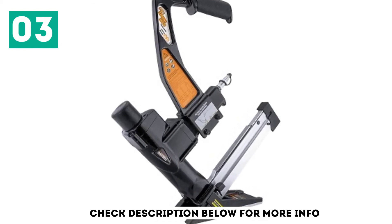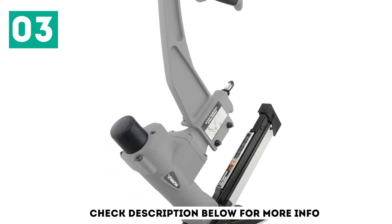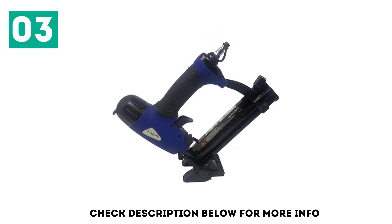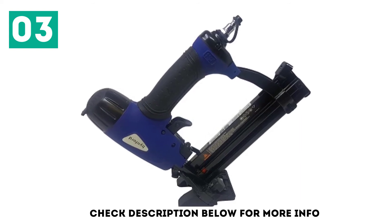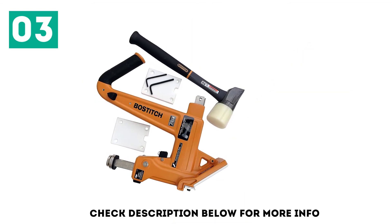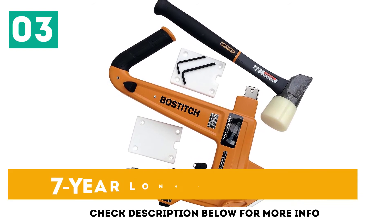Just like the Dualt, this one also offers 2 working modes for extra flexibility. It supports 15.5 gauge staples and 16 gauge cleats, with staple lengths of 1.5 inch to 2 inch. One of the best things about this flooring nailer is its comfortable and ergonomic handle, which allows extended use without much strain.